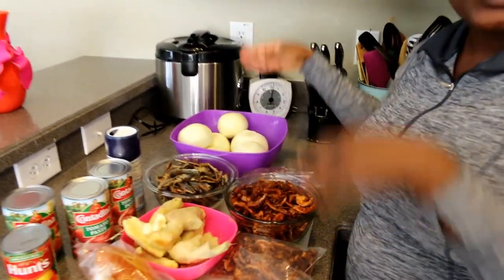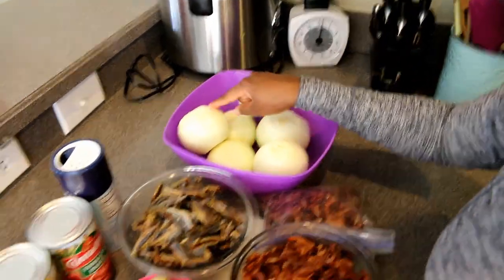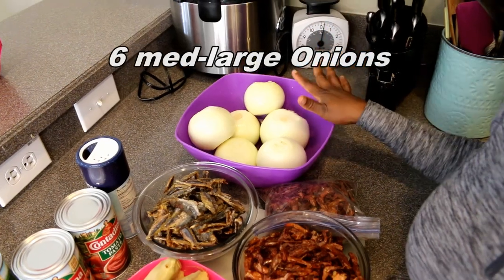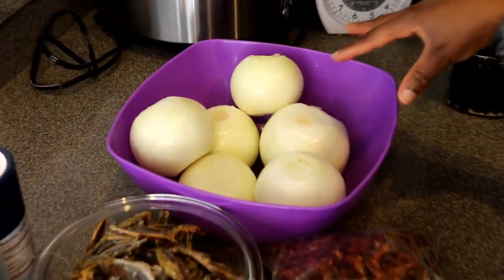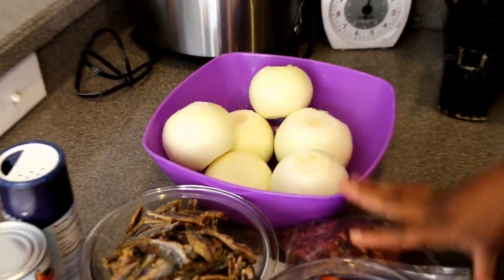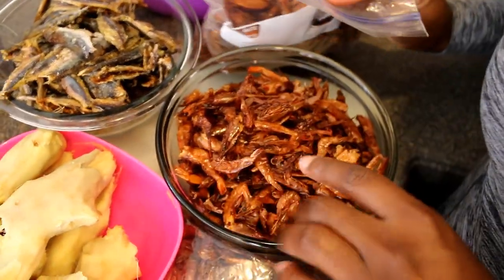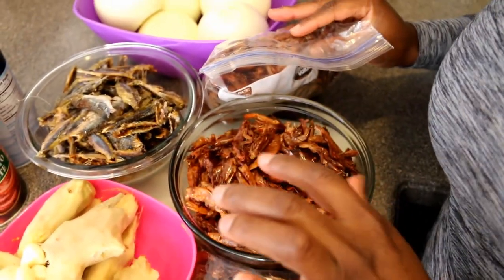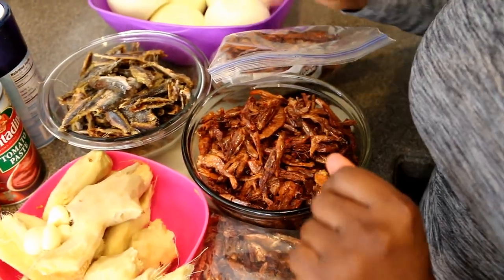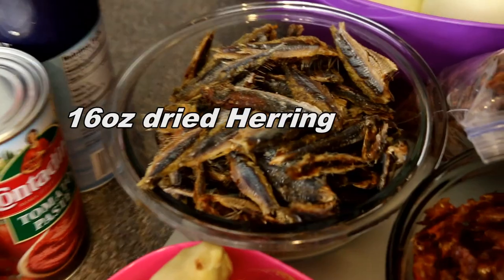To make my shito, you're going to need onions — lots and lots of onions. I have six, a mix of large and medium-sized. You're going to need smoked shrimp, which you can find in the African store. Try to buy the powdered ones, but if it's made in China, run away from it. I also have my dried fish, which is herring — you can get this from the African store too.